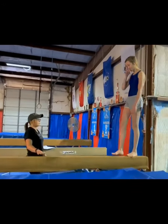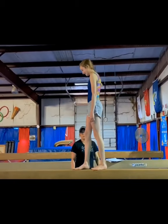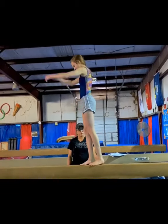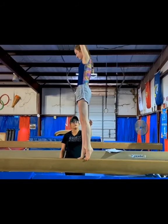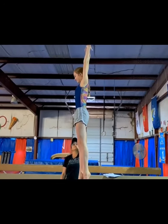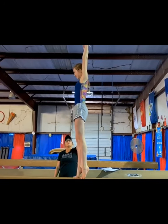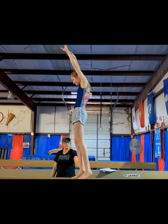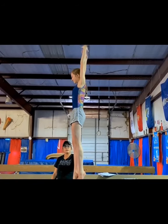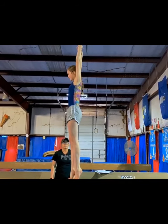First thing is to really work on perfecting your relevé hold while you're at home. You want your heels to be up on the ball of your foot, knees tight, hips under. You want your shoulders over your hips, over your ankles. We don't want the incorrect form — we want you to be able to hold this all the way up. Try to hold that for about 15 seconds. You can work on it every day.